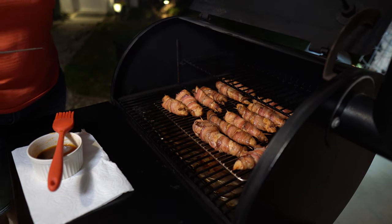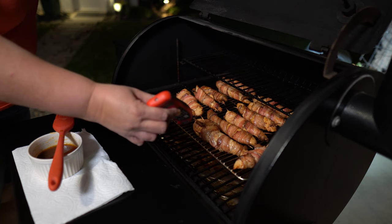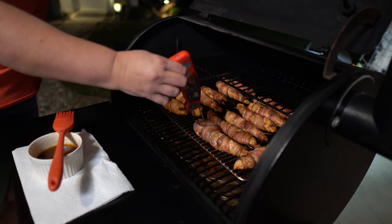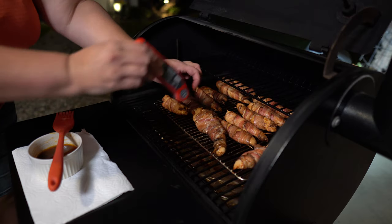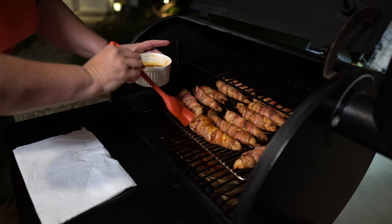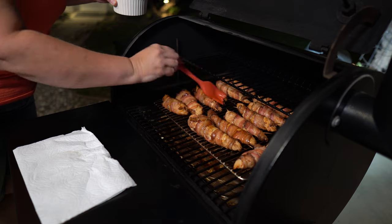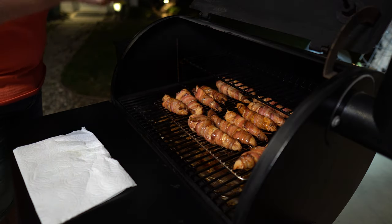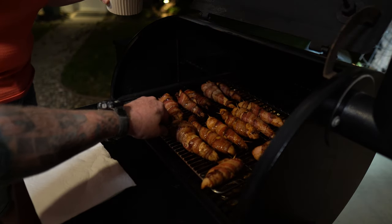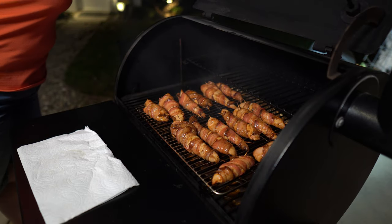We're going to check our chicken tenders. Oh, they're looking good. We want to see what the temperature is — this looks like the biggest piece. Wow, they actually look almost done. They're already at that 165 point. I'm going to take a minute and then we're going to take them off, take them inside and test them out.